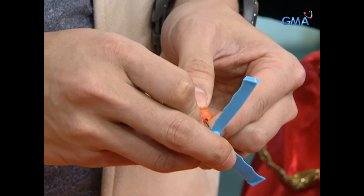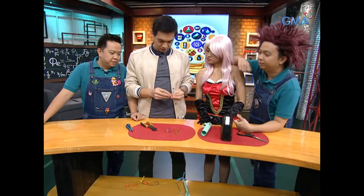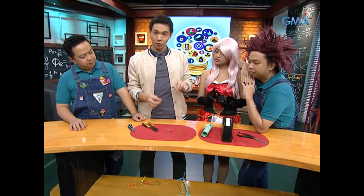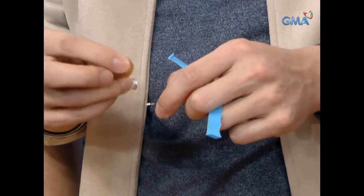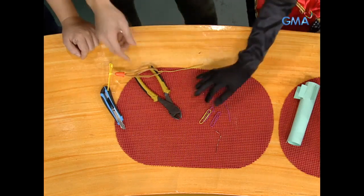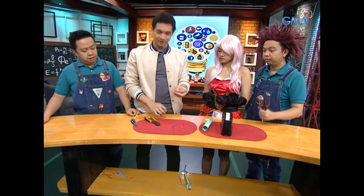In the holes. Okay, then we have a hook here in the bottom. Let's put it here in the rubber band. And then the last step — put it in the glue cap, like this.